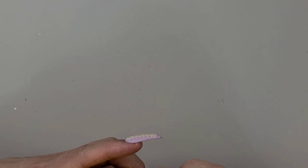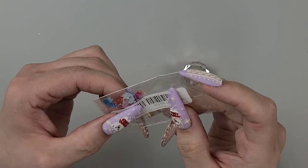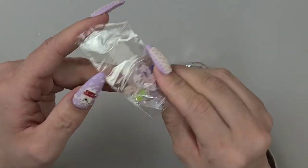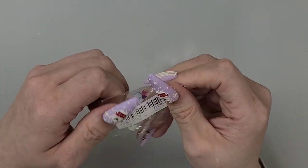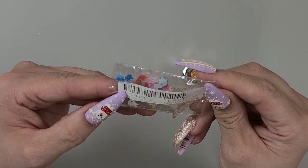I ordered these fish so long ago — I've ordered them before, I just thought they were so cute but they didn't come with a lot, so I wanted to have a few more in my little stash. I'm not going to open them but they're just little fish.